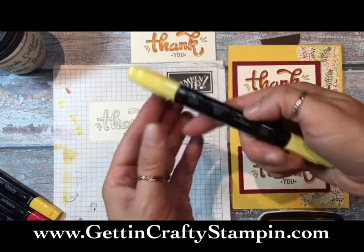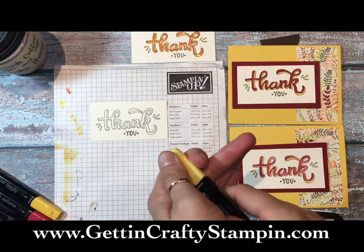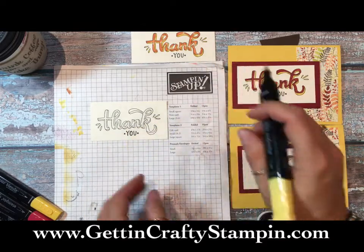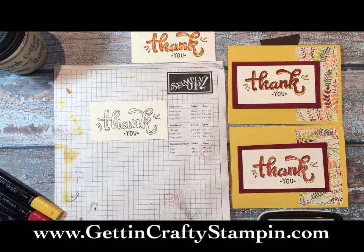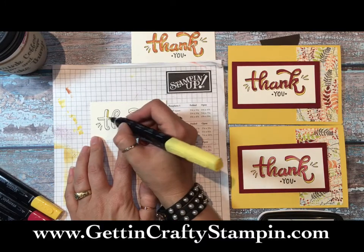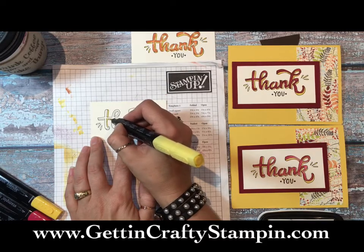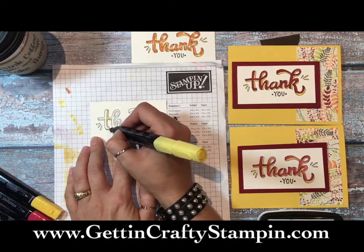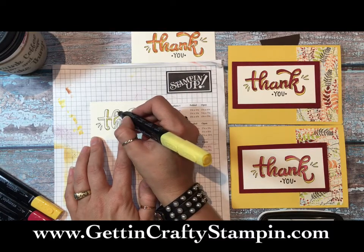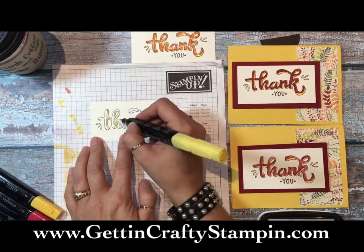We're going to start with the lightest color of our Stampin' Blends marker. Look for the paintbrush side - you can see that here. All the colors are listed right there on the side. This is a Light Daffodil. You can buy them individually, which is fabulous, or you can buy the combo pack. Always store your lid so you don't lose it. When you buy the combo pack, you have all the coordinating products right away. I'm going to color solid with this one, starting with the lightest color.